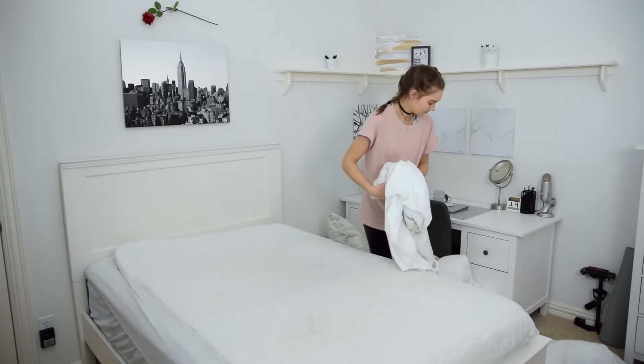Since this is a deep cleaning video, I thought that I would wash my sheets and my comforter cover — all of my bedding basically.